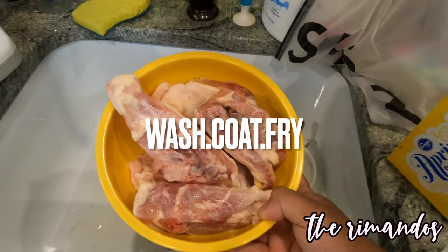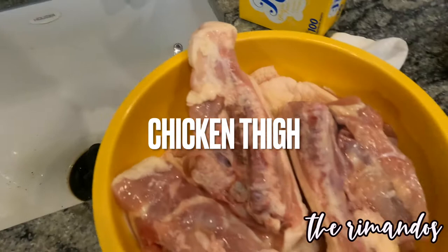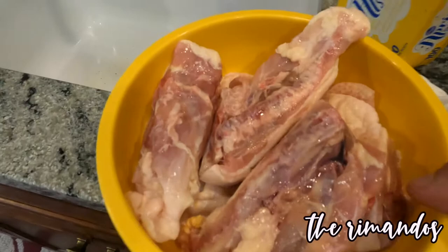Ang gamit natin ngayon guys is yung chicken thigh. Nagpapahinit tayo ngayon ng mantika guys. Chicken thigh guys para masanap ang luto at mabuto-buto — so easy lang guys. After kong nawash ng chicken, i-add lang natin tong crispy fried.